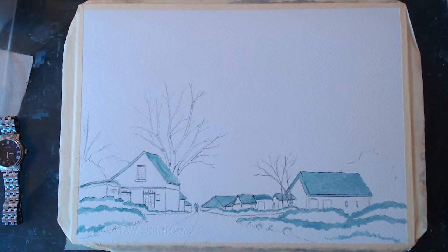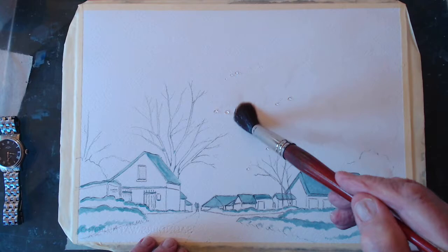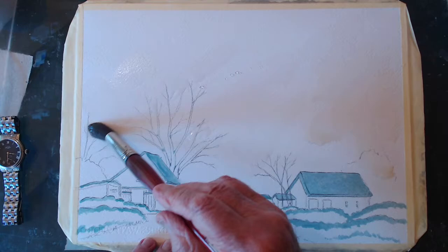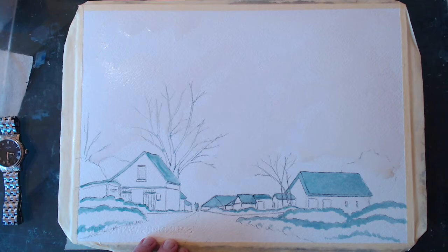This is snow, so we've got to make sure that sky doesn't interfere with the snow. Let's see what we've got first. This is just water, by the way. What I want to do is, after I've done this sky and before it dries, is put some distant trees in the background — bushes or whatever you call them — because then it'll soften into the painting. So this is just clean water.